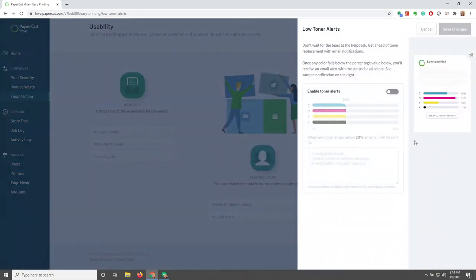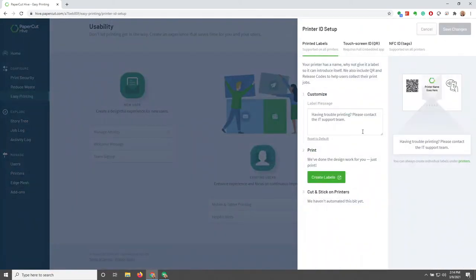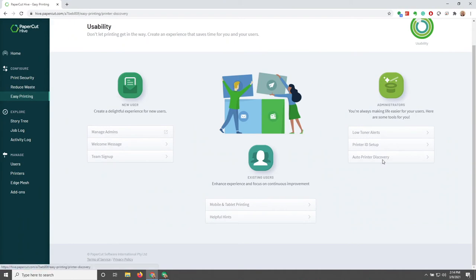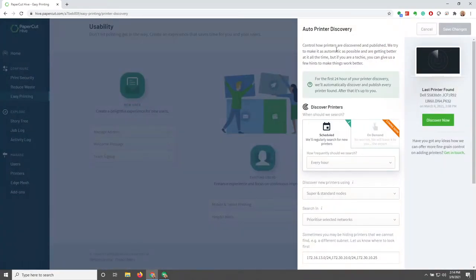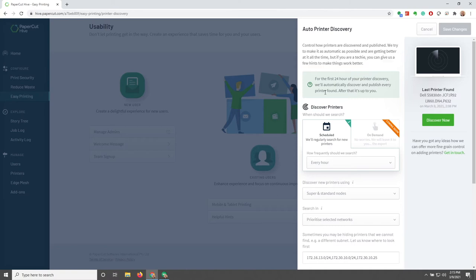We also have Low Toner Alerts — if we enable that, there's a slider that will alert when toner goes down to a certain level, and we can customize the message. We also have Printer ID Setup, so if we want to create those labels, we're able to do so. Auto Printer Discovery is how we control printer discovery and when printers are published, with different settings for how often the scheduled discovery runs.